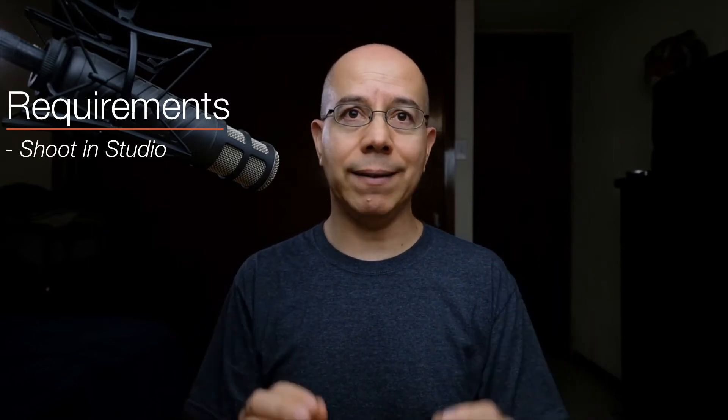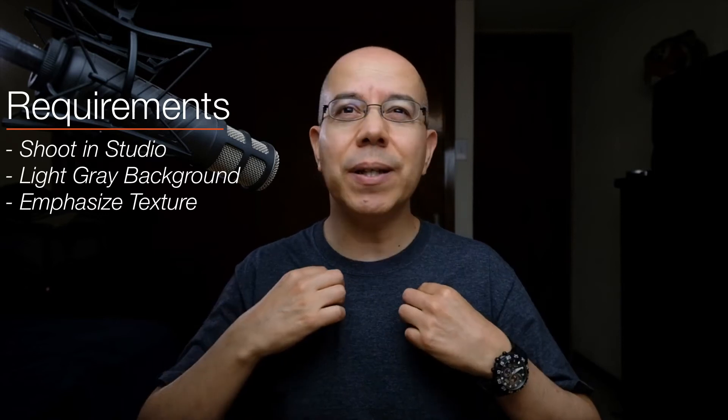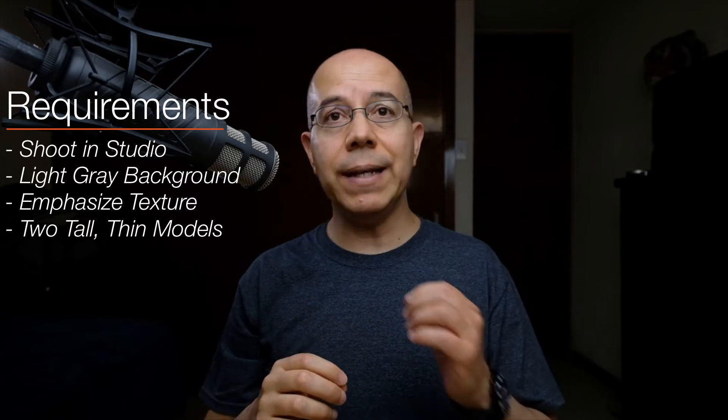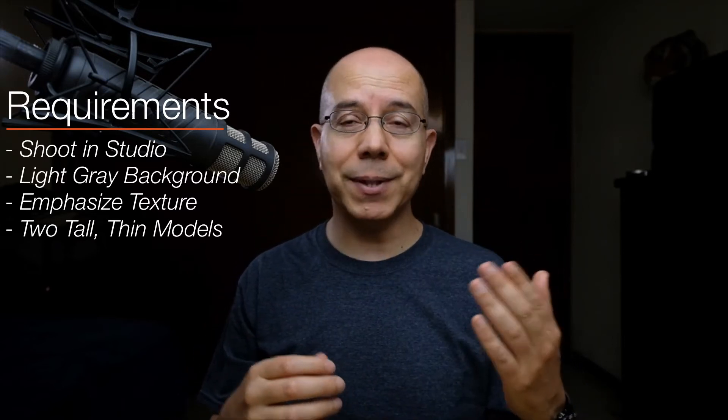Mariana approached me for this shoot with a few clear requirements. She wanted to shoot in a studio with a seamless background, so the viewer only saw the bridal gowns without any distractions. Since the gowns are white, we needed a slightly darker seamless background, and we agreed that a light grey would do fine. She also asked to emphasize the texture and embroidery work on the gowns. Finally, we needed two tall, thin models with features that help make contrast with the background and gowns.